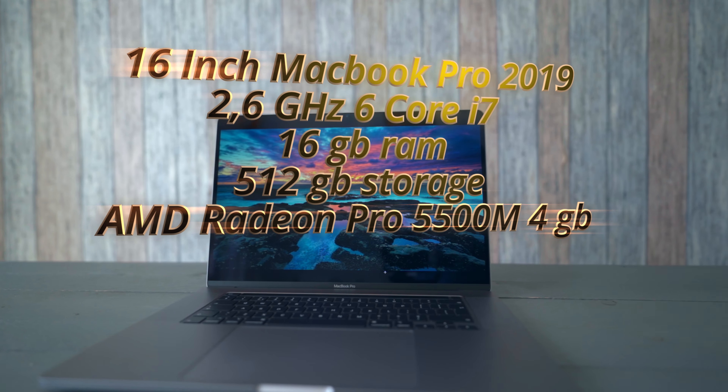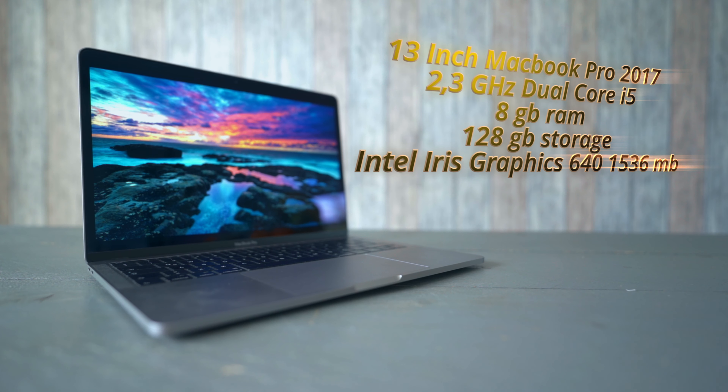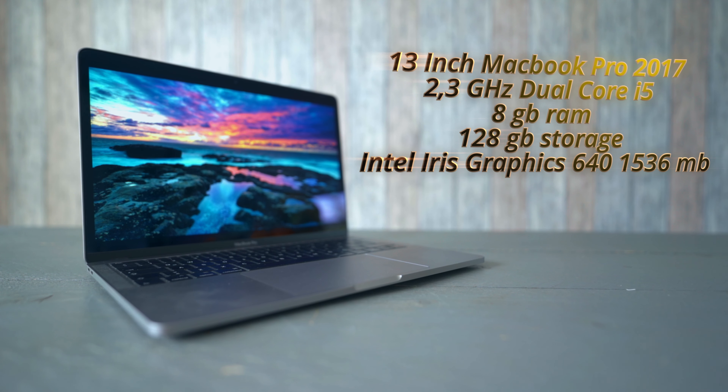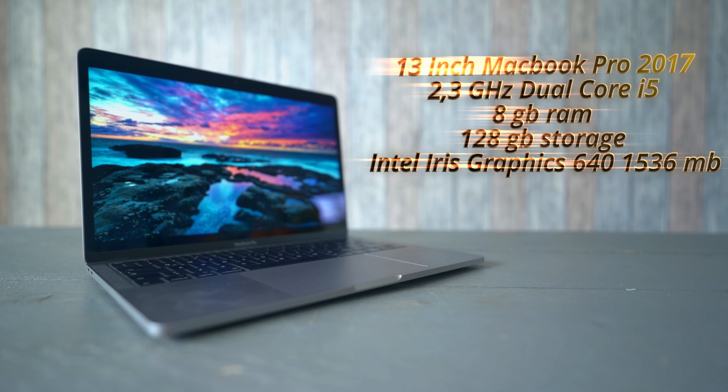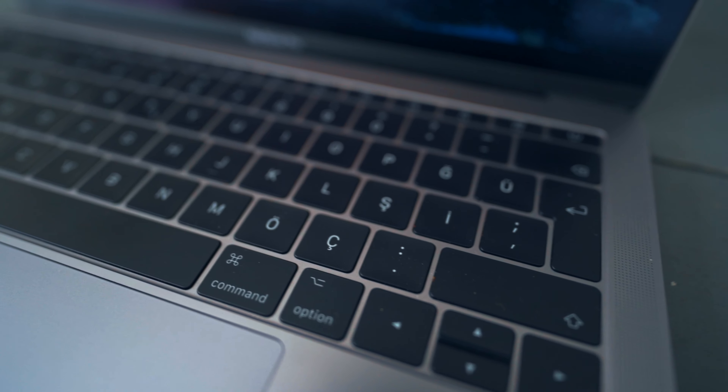Before we begin reviewing this big boy, this is my own personal computer — the 13-inch MacBook Pro from 2017. This is just a base model, nothing very special. It's very good for photo editing; I use Lightroom, I use Luminar, and everything works perfectly fine. Nice screen. I don't really care much about the keyboard because I use it like 50% of the time.